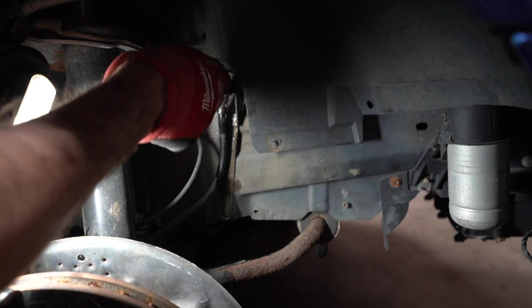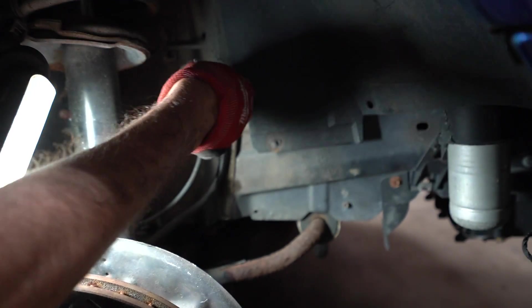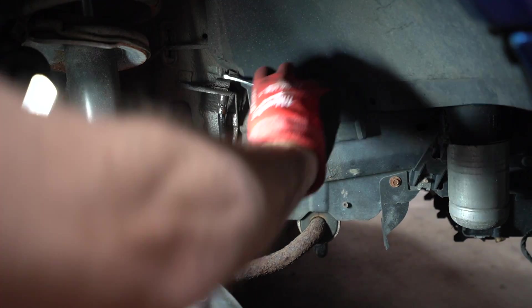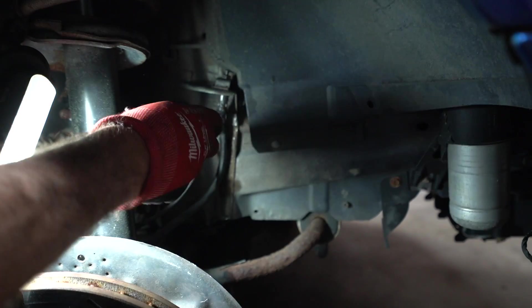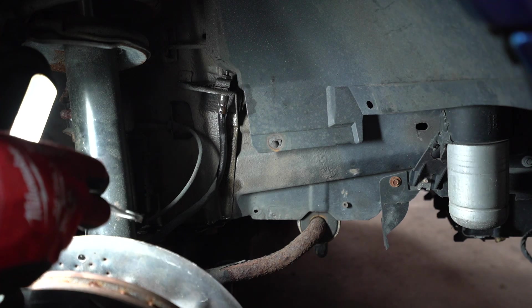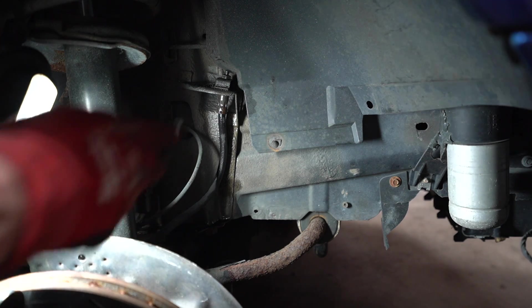Next, we have an 11-millimeter nut for the brake line and we're going to undo it. That actually wasn't bad — sometimes they can be pretty tight; the rears were really bad on the other side. Take that off and it allows the brake line to fully come out. It's sitting in a little housing and may need some persuasion depending on how long it's been on the car, but that will allow it to pull out so we can take the caliper off.